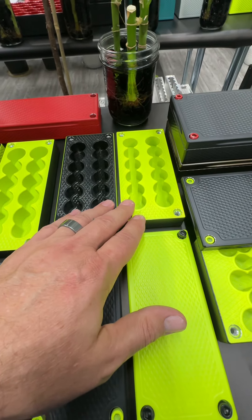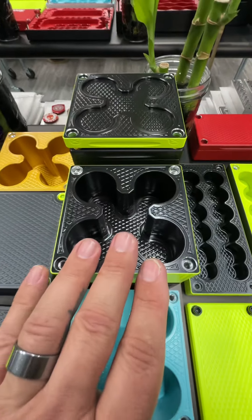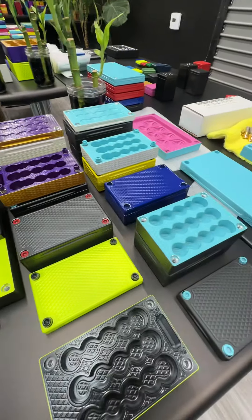This one is for 100 quarter ounce coins, this one for 100 half ounce, this one for 75 one ounce, and this one for 101 ounce. These are the only bricks made just for gold coins.